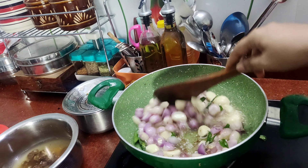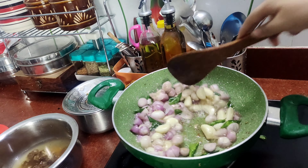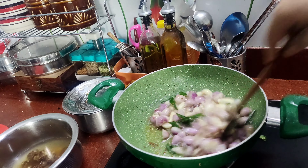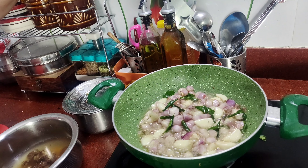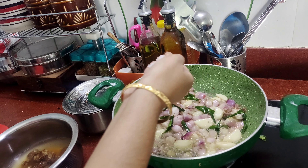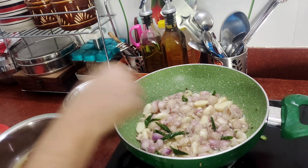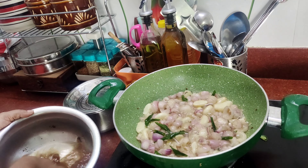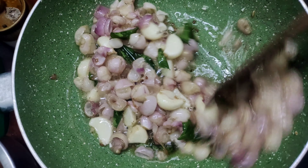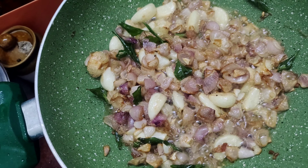Let's put the brown color in in a very good way. Let's put a little of the brown color. Now we can put some of the vegetables from the ground. Let's put some of the vegetables in the ground.